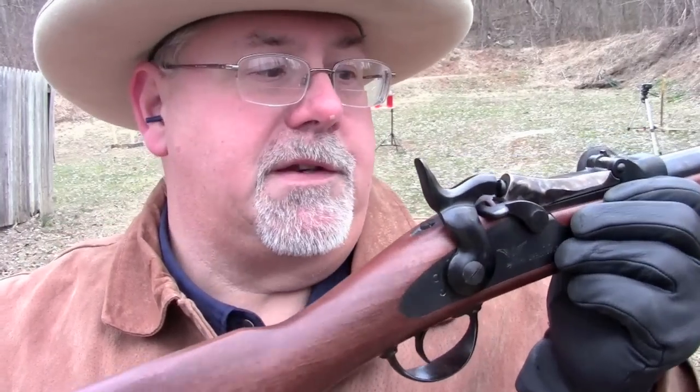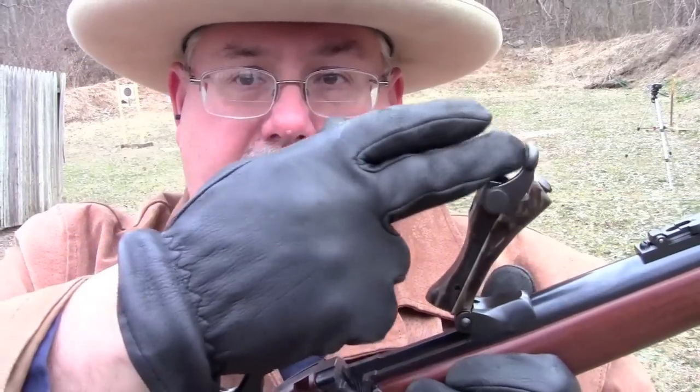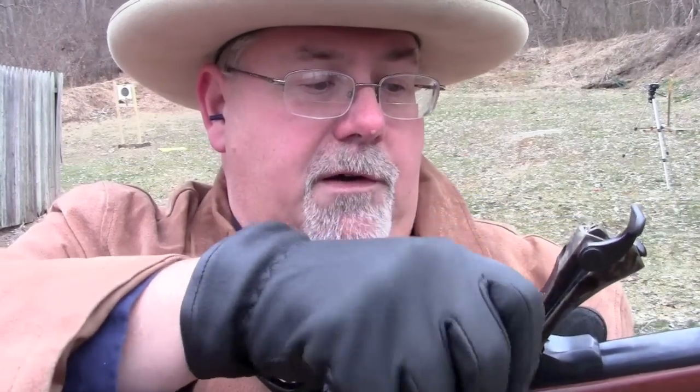The way it works is pretty simple. There are several positions of the hammer: there's a safety notch and a half-cock notch. On the half-cock, there's a little lever right here. You throw that and it flips open the breech block. Then you can insert your .45-70 cartridge, close it up, and you're ready to go. Just pull the hammer back all the way and give it a whack.